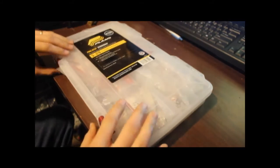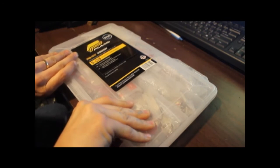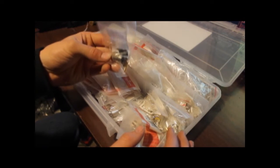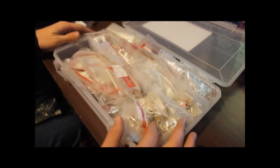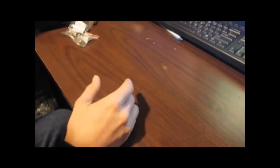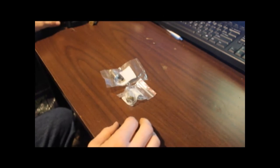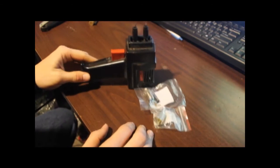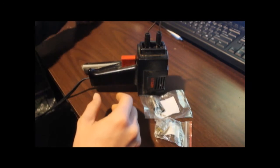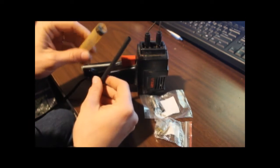First, I'll go into my connector box and find the connectors I want to use. One end will be a PL259 — that's what's actually going to go to my radio. The female connector on the other end will interface to the half-inch hard line I'll be running to my base antenna. We're also going to need a soldering iron or soldering gun, a nice sharp razor knife, some shrink tubing, and solder.